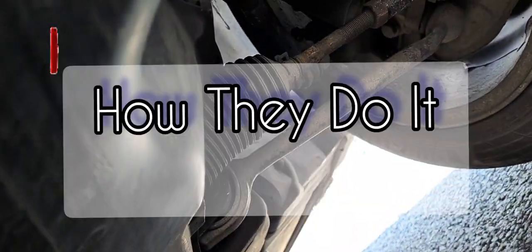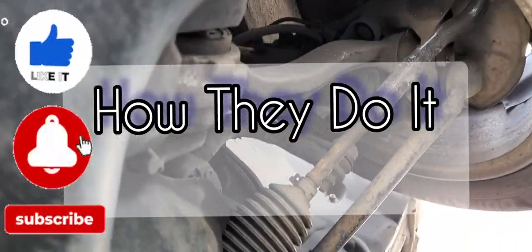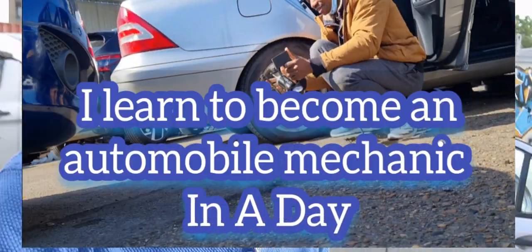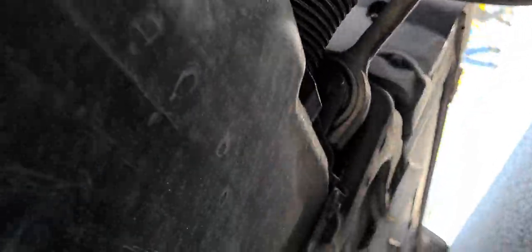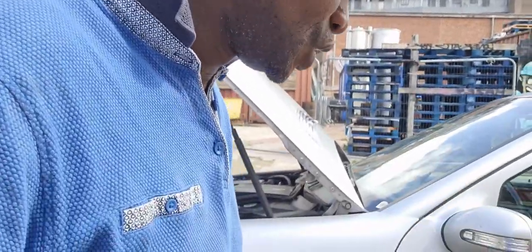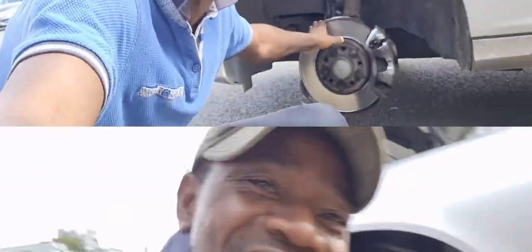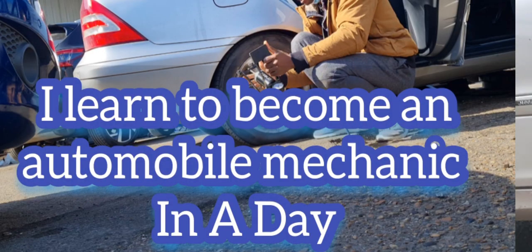Follow me in this video. I hope you guys have enjoyed some of my videos in my playlist — 'How They Do It.' In a previous video I talked about how I learned to become a mechanic in a day, so let's follow this. I'm going to show you this very easy way you can change your shock absorber. Come and learn to become a mechanic in a day series.